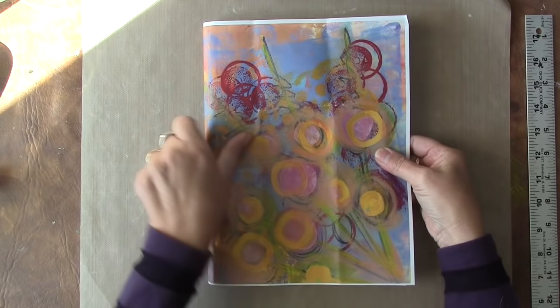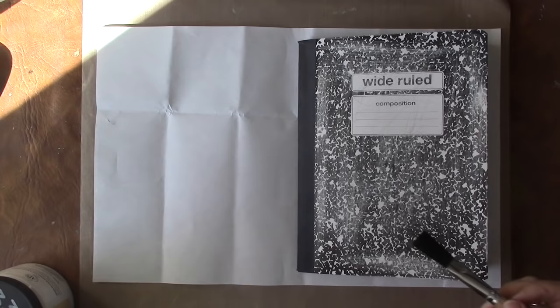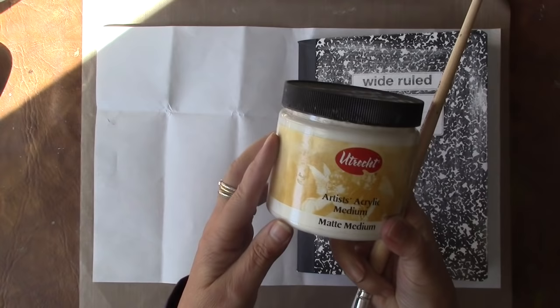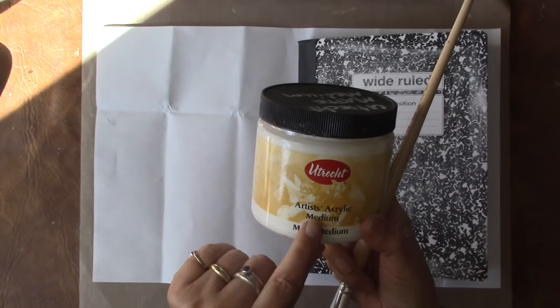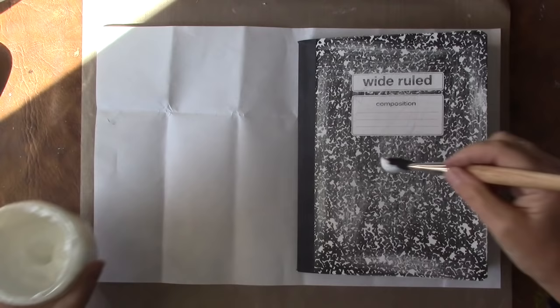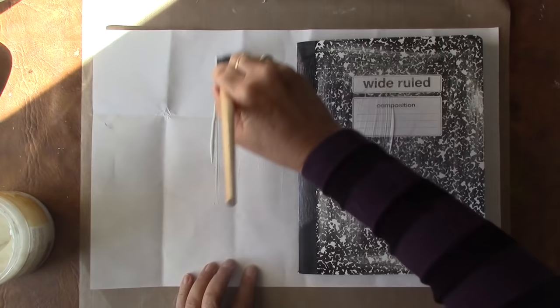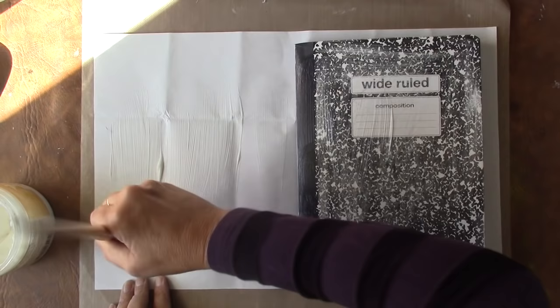Now I'm going to get some glue and glue this down. I have an inexpensive paintbrush and I'm using Utrecht artists acrylic matte medium. I'm going to put the glue all over the cover and also glue the paper, because I like to glue both sides — this way you have really good stickage.